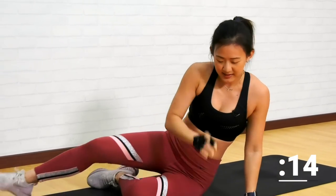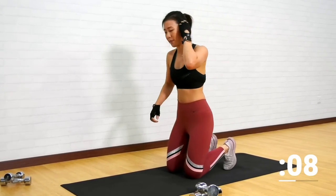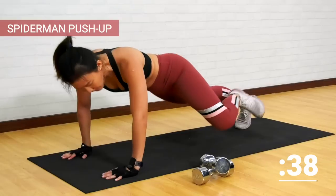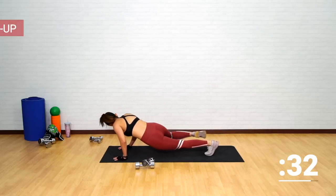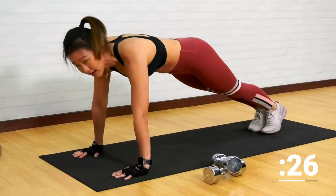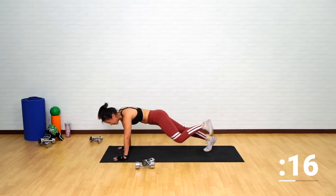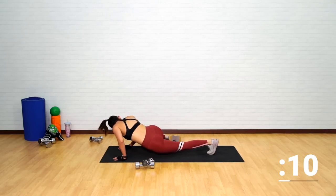Now let's get back up. Put the dumbbells aside. Still working on your chest and your core muscles — Spider-Man push-up. Let's get into a high plank position. As you go down into a push-up, lower yourself and bring your knee to your elbow. Do not rush through the workout — nice and steady. Work on your obliques by driving your knee to your elbow.